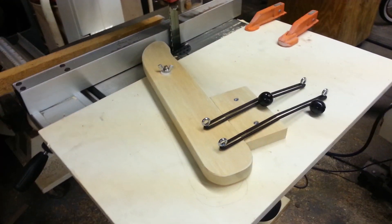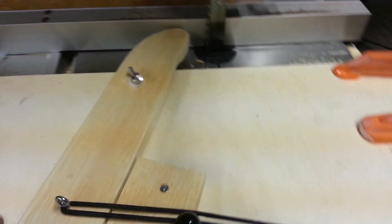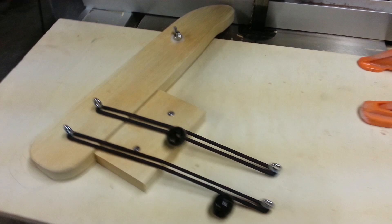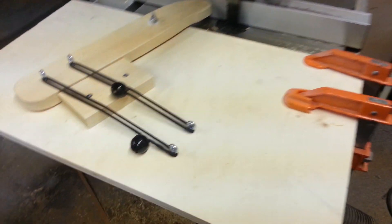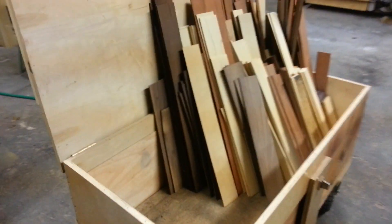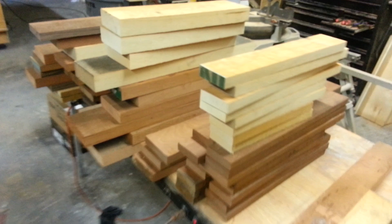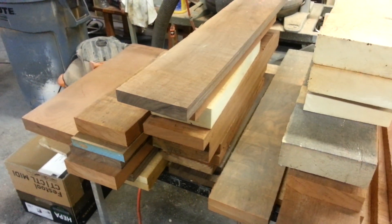I saw some jig like this, I don't know, 12 years ago in some book I had on working with routers. I don't even know if this is the same, but anyway, it's always fun making jigs and fixtures to make work easier — and it actually saves time. So that's what I've cut up; this is what I still have to re-saw. I've got a little longer to go tonight. Hope you enjoyed it.